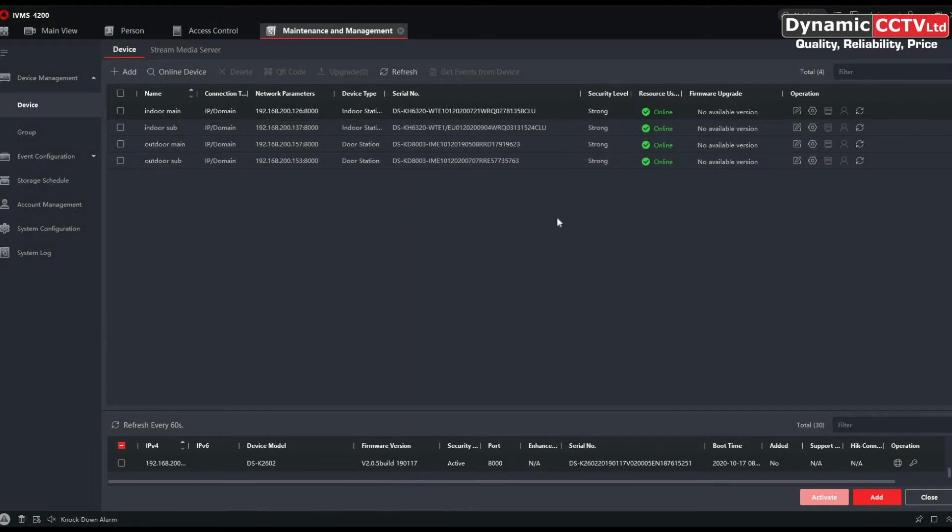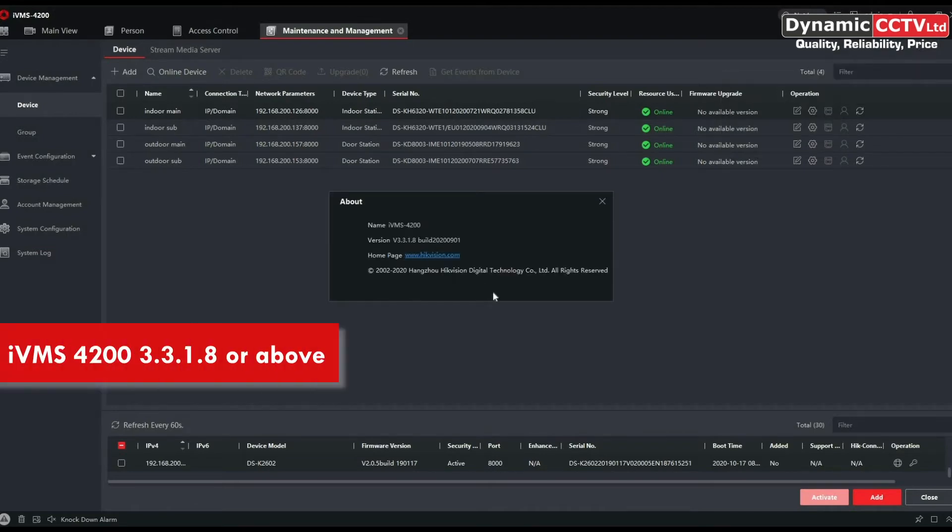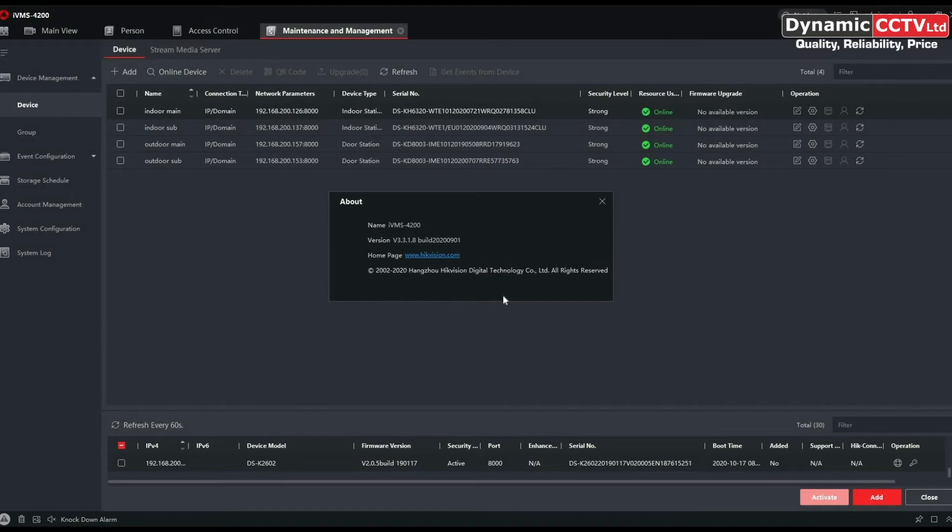The first thing to mention is that your IVMS 4200 needs to be a specific version — you need to be using 3.3.1.8 in order to set these units up with the new SIP 2.0. Previous versions don't have the capabilities, so keep that in mind. You can get this version of IVMS from Dynamics CCTV or from Hikvision's own UK download portal.